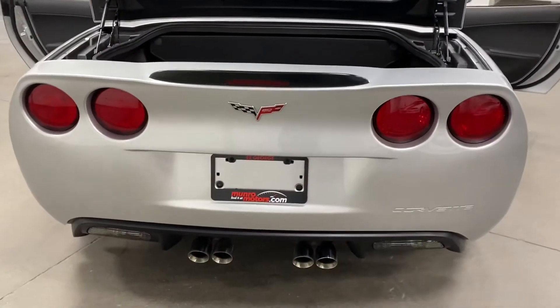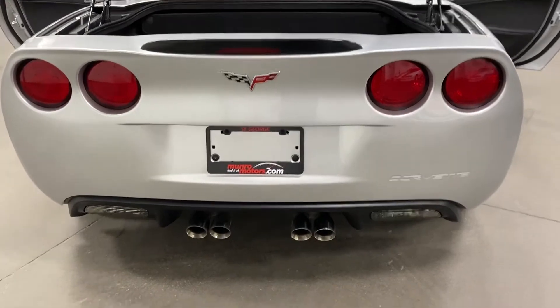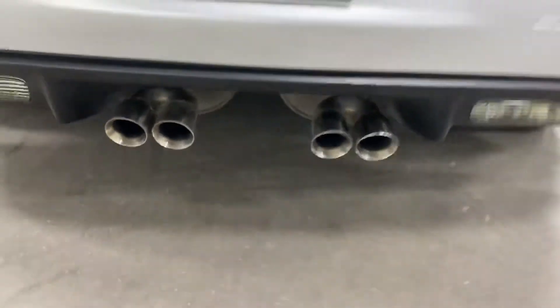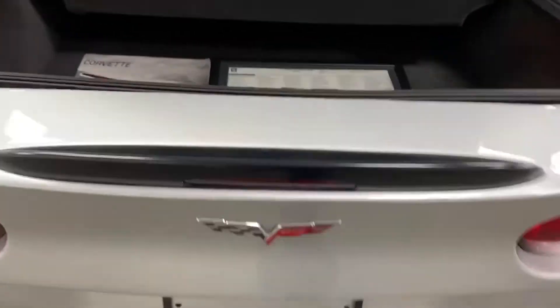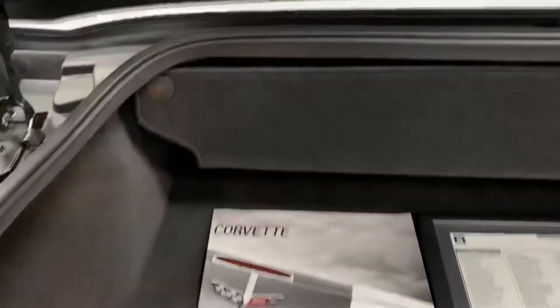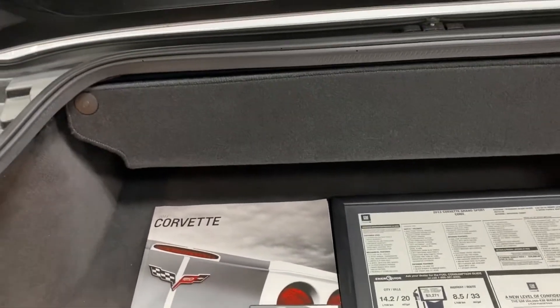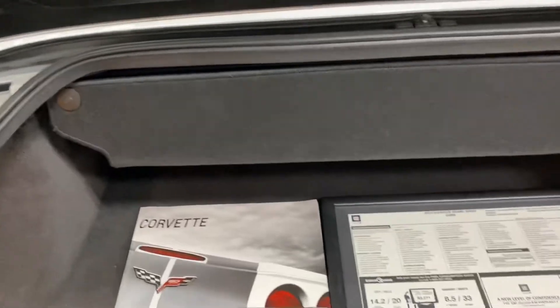At the back we've got the nice circular taillights and the dual tailpipes, so it looks great. In the trunk here, with the top down, we've got the divider which can be removed with the top up to give you a little added space.